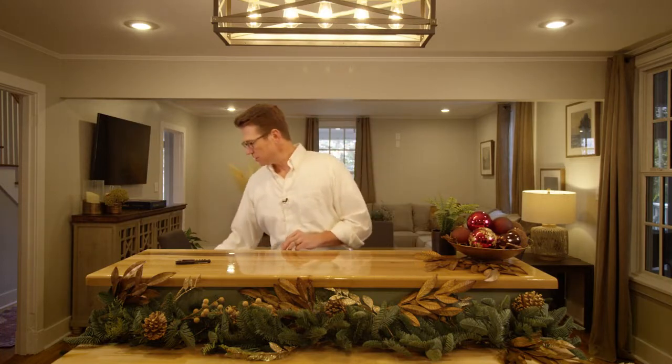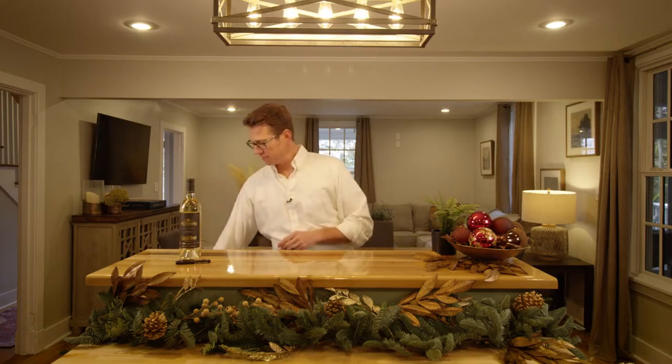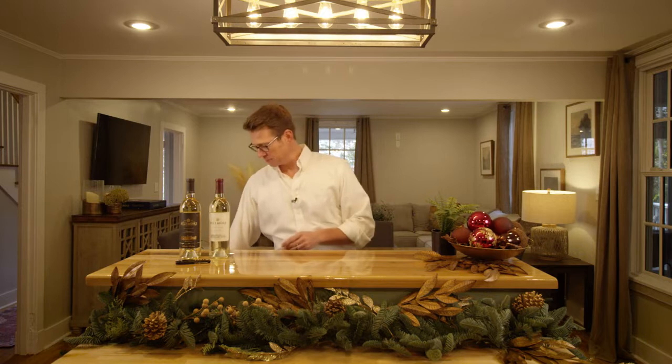Alrighty, here we are in the kitchen. Let's get our wines. We'll start with the limited release Orange Muscat, then move to the Biltmore Estate Sauvignon Blanc. From there, we'll hit the limited release Merlot and finish up with the Vanderbilt Reserve Dry Creek Cabernet Sauvignon.